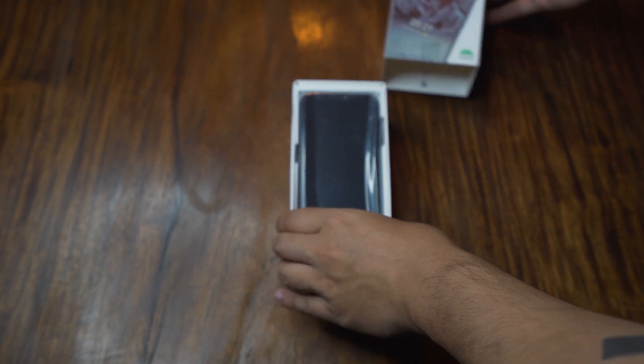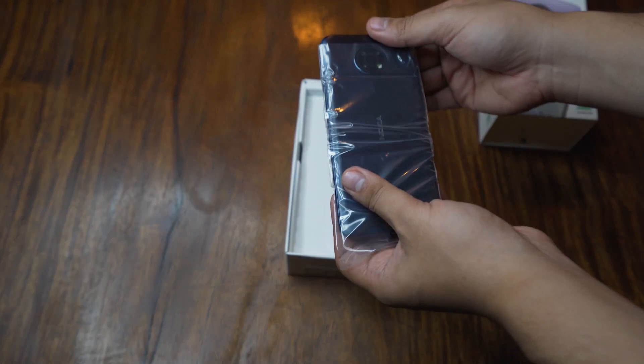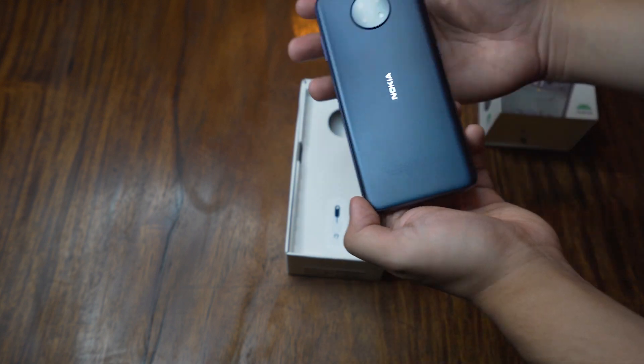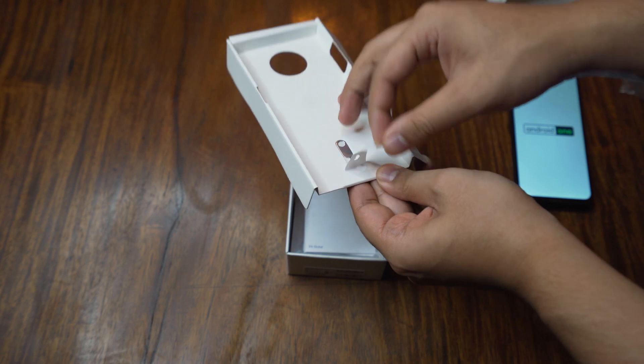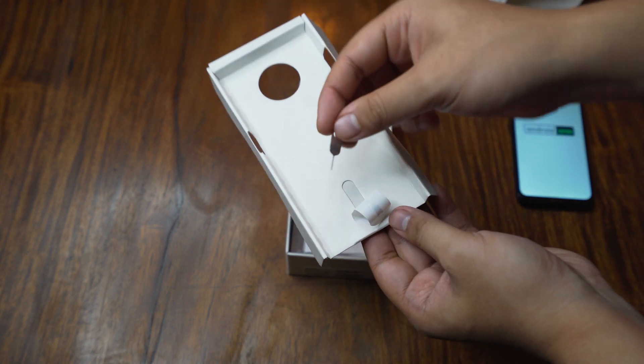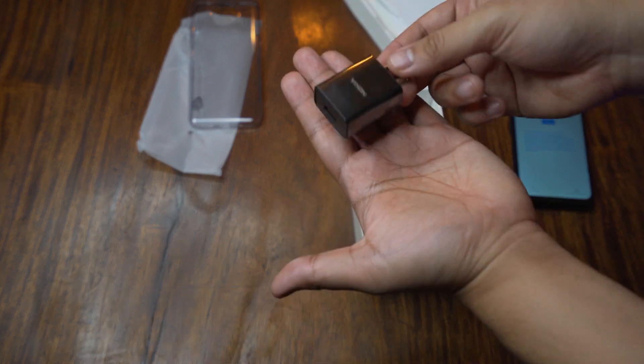Taking the lid off the box, we're first greeted by the G10 itself. Ours comes in the night colorway, but dusk is also available, which is the purple one shown on the box. Below that we have the SIM ejector tool, paperwork, a clear case, and in separate compartments, the power adapter, USB Type-C cable, and a pair of 3.5mm earphones.